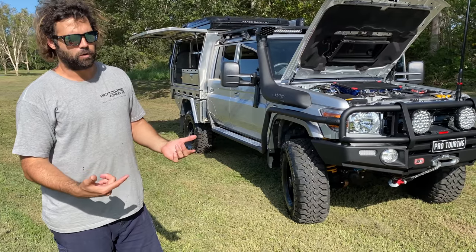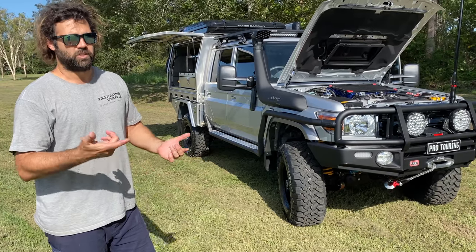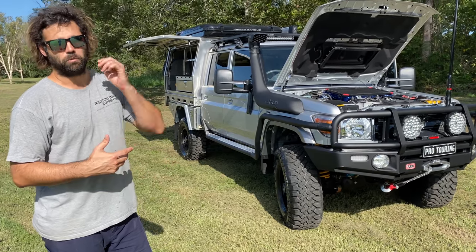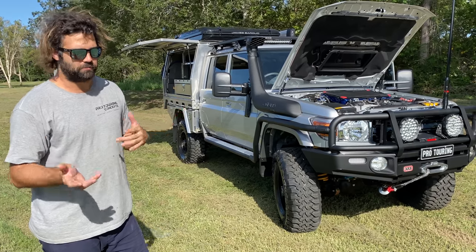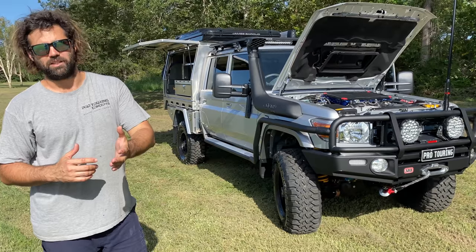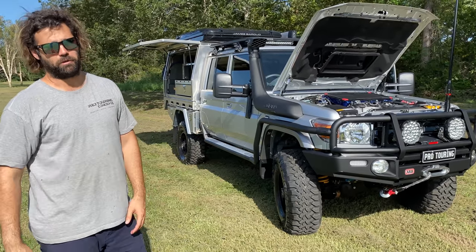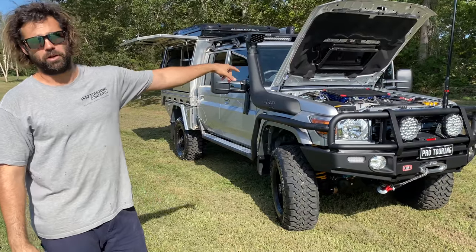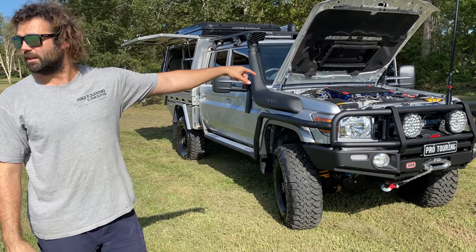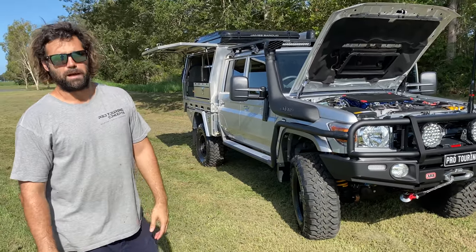It's a 4.495-tonne GVM with a 4-tonne brake tow, but it's an 8-tonne GCM. So if you want to tow 4 tonnes, try and keep the car to 4 tonnes. If 4 tonnes is not a problem and you've got a 3.5-tonne van, then you can sit at 4.5-tonne GVM with a full 3.5-tonne van and be completely safe on the road. It does have a bigger hydro brake booster system under the bonnet to assist in braking.